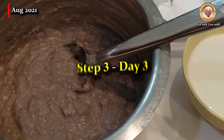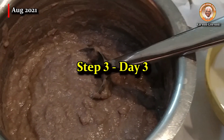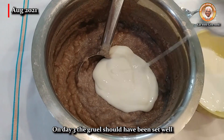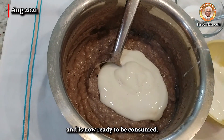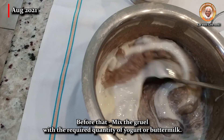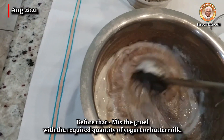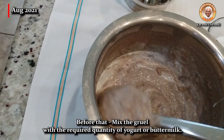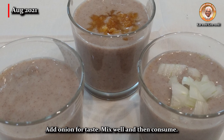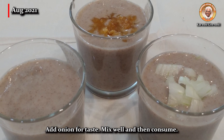Step 3 on day 3: the gruel should have been set well and is now ready to be consumed. Before that, mix the gruel with the required quantity of yogurt or buttermilk. Add onion for taste, mix well, and then consume.